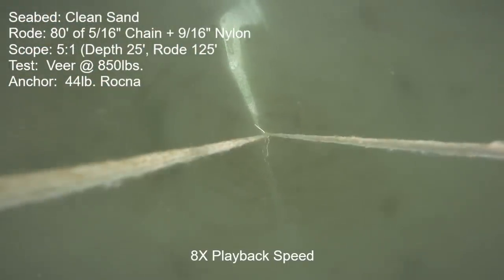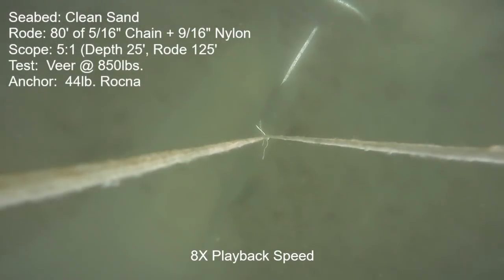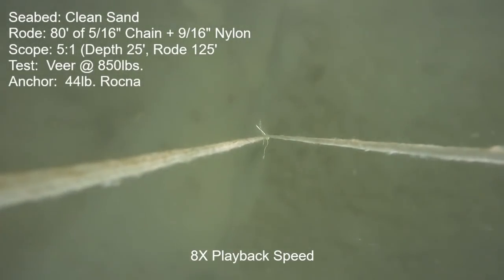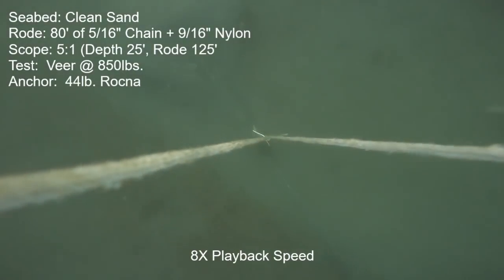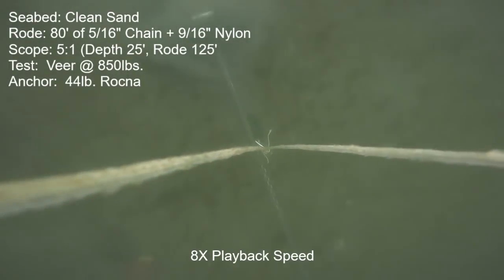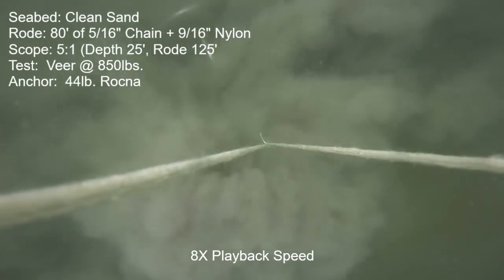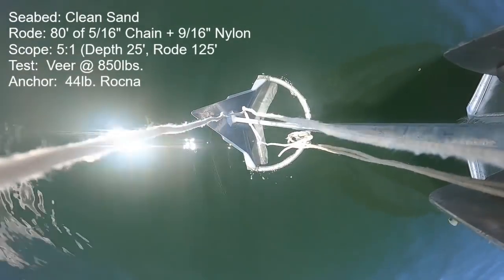Next anchor is the 44-pound Rachna. The anchor set initially just perfectly, held the target thrust of 850 pounds, and made it through 90 degrees of veer before a full release and would not reset. We're aiming into deeper water so I cut things off. Before that release there was continuous motion, so not a very firm hold. I hit a piece of seaweed there, which prompted me to do a whole other test.